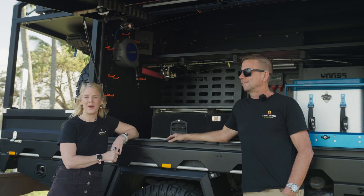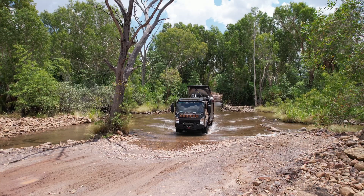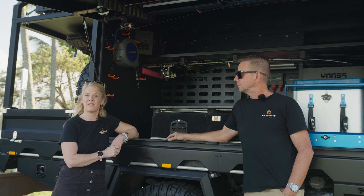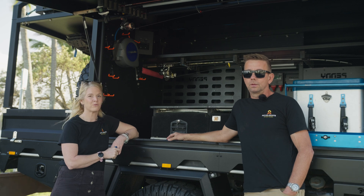Welcome back to build video number seven on our Isuzu NPS truck. We are back from two years of traveling Oz, and this is our groove — we like this bit. This is the electrical system in here. This is what's been running all of our stuff for two years, basically. So let's jump into it, Andrew. What have we got in here?